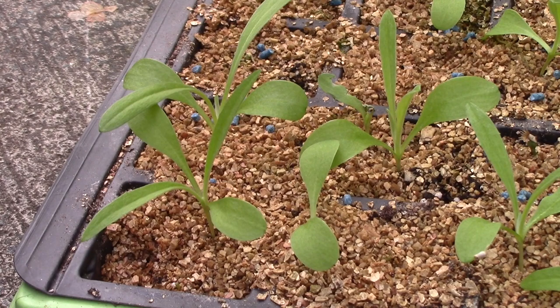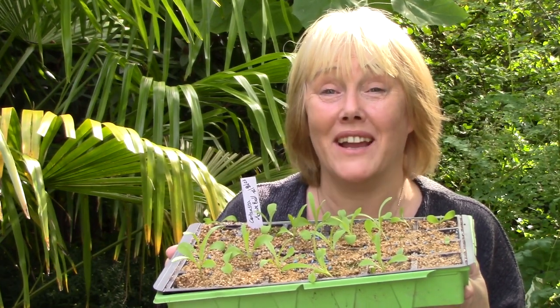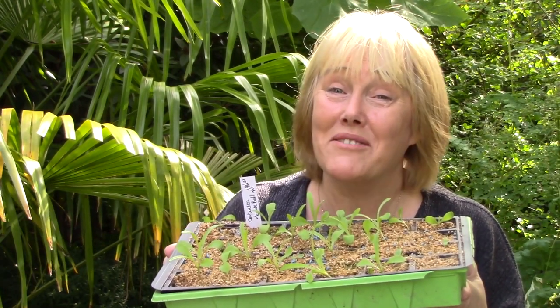At this stage, I'll prick them out and plant them outdoors when all danger of frost has passed. Cornflowers prefer poor soil and full sun and they need no fertilization for months of flowering color. Happy growing!